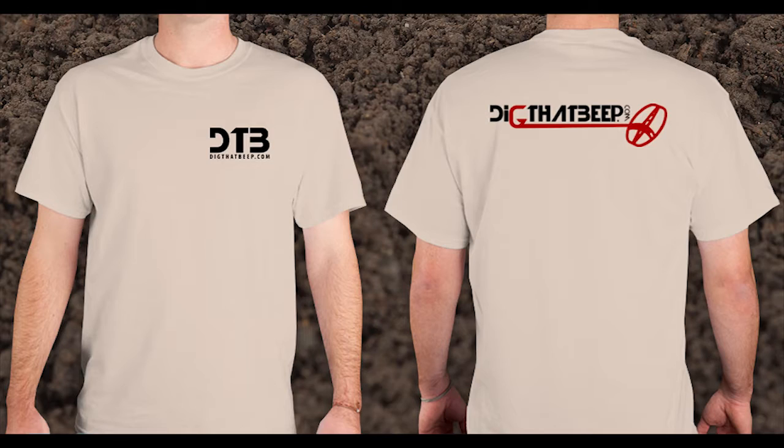If that's something that interests you, just comment on this video with the size that you wear and how many t-shirts you would like to get. You can take a look at the t-shirt here on the screen. The only thing it's going to have on it: the back will be the Dig That Beep logo, and on the front chest will just be DTB, and under it in smaller letters, digthatbeep.com.